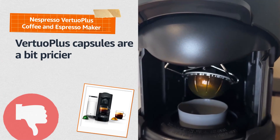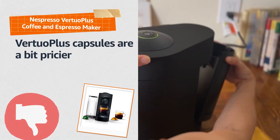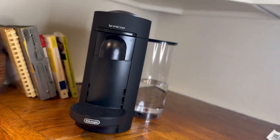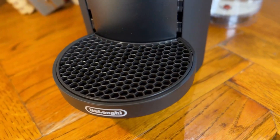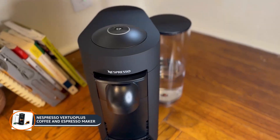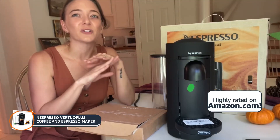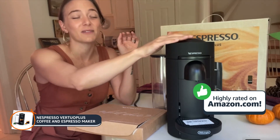But convenience does come with a price. The coffee capsules for the Virtuo are pricier than competing pods. In conclusion, the Nespresso VertuoPlus Coffee and Espresso Maker is a coffee enthusiast's dream. It combines convenience and quality, allowing you to enjoy barista quality beverages at the touch of a button.